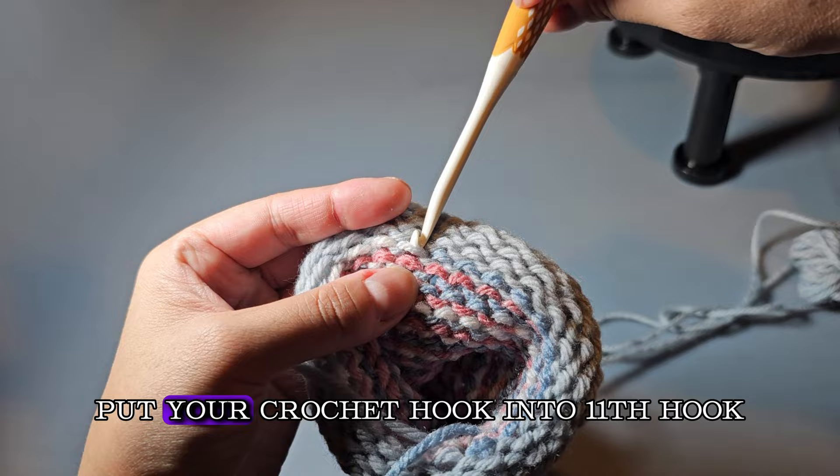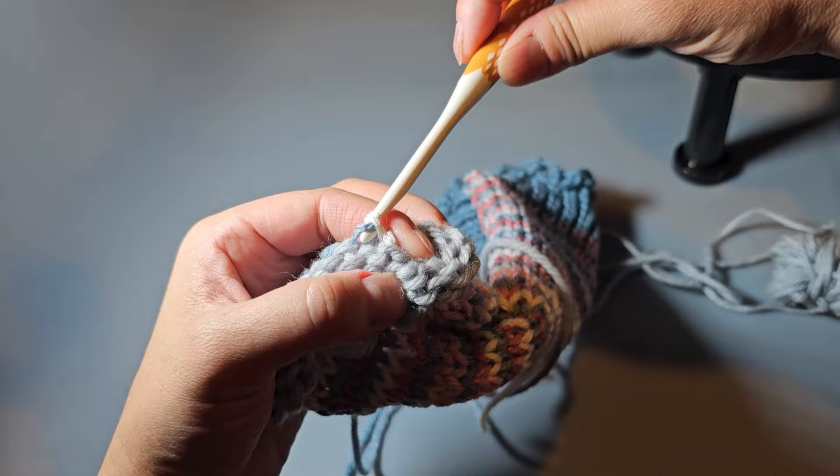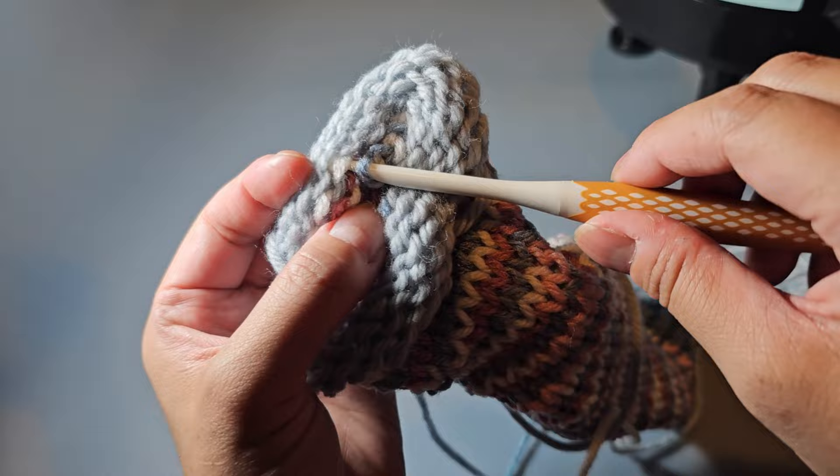Reach up to that first stitch and pull it into the first stitch you put your hook into. Go to the bottom, go through that stitch, and pull it through the loop on your hook. Keep alternating from the top loop to the bottom loop and pulling it through the loop on your hook. You should do this 22 total times — this is what you do to close your tube for your cup cozy.